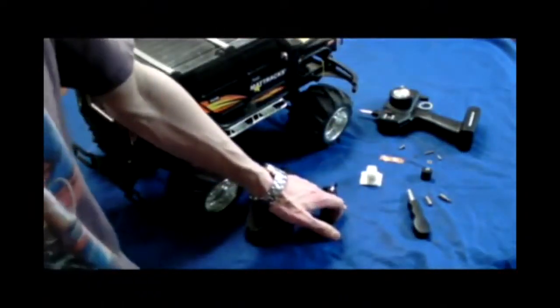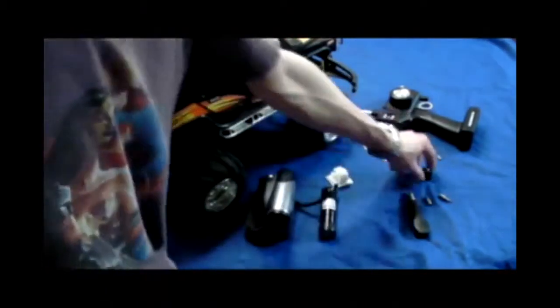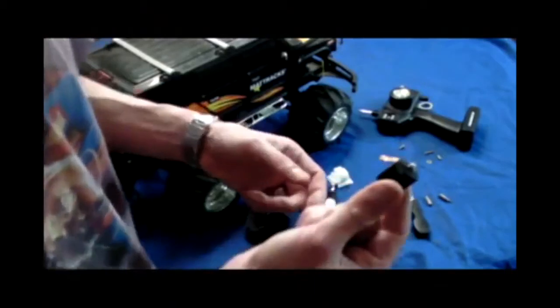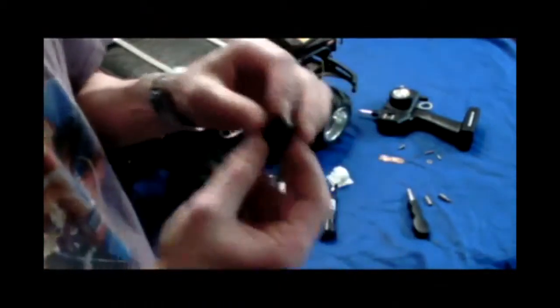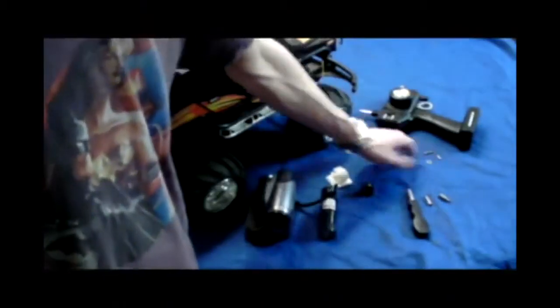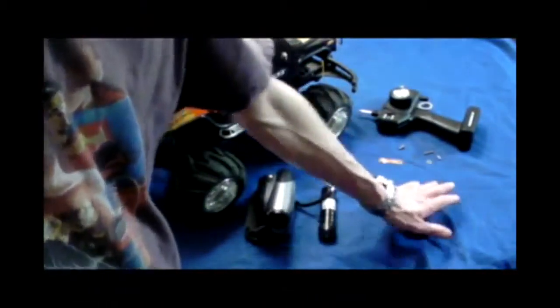You're going to need a good remote control car, a camera, and a flashlight for night shots. This is actually going to be used to mount your flashlight later. I've already taken the liberty to tear apart a tripod and get the mounting piece. We're going to need some screws and washers, a piece of metal to mount everything to, and a couple of screwdriver bits.